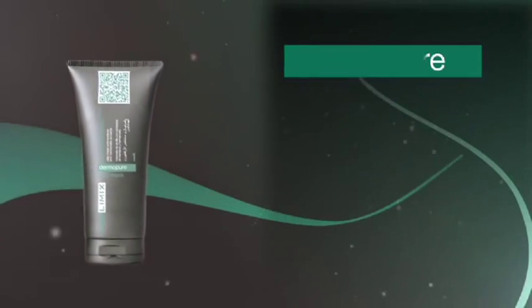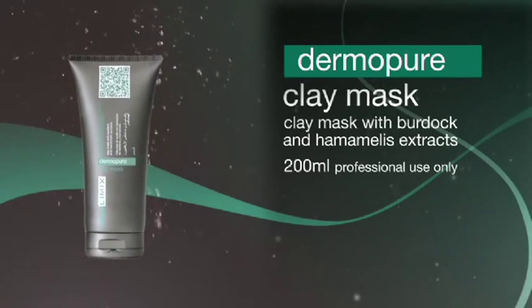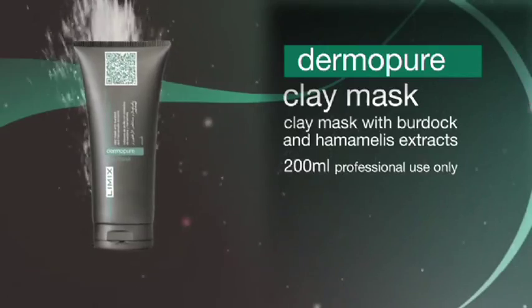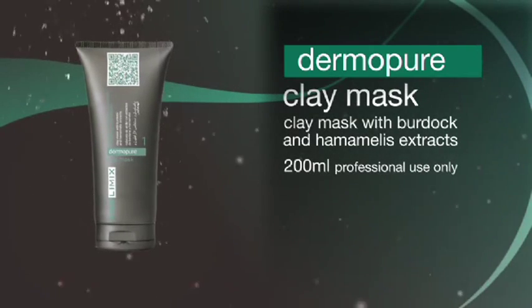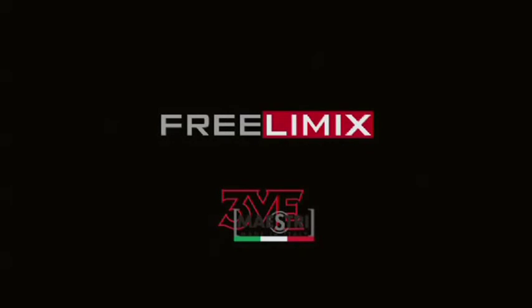Dermapure Clay Mask absorbs toxins by removing dead skin cells. The clay goes to work on absorbing the excess oil and sebum in the skin, combining with the softening and smoothing properties of the witch hazel, which moisturises and refreshes the skin, preventing reddening and irritations.